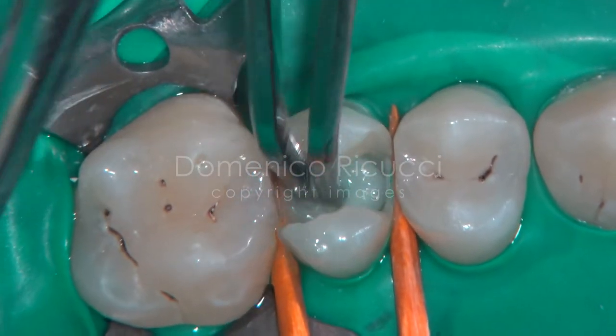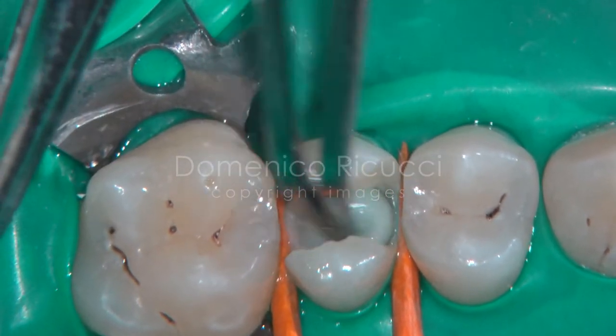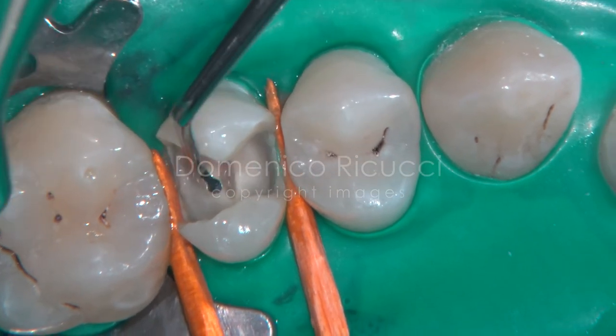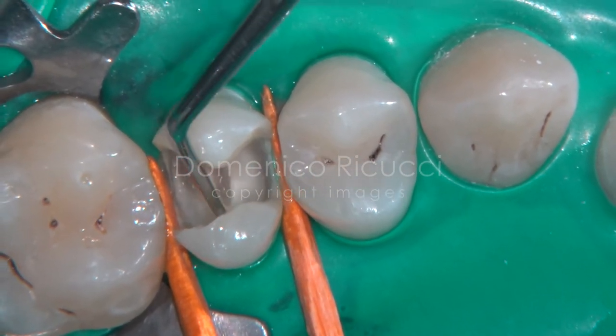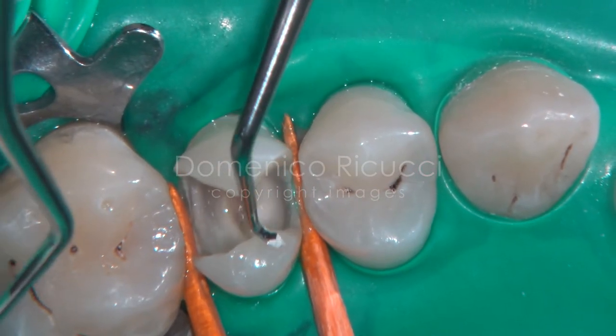The cavity is disinfected with a chlorhexidine solution. Particular care is taken to remove tissue debris from the undercuts. Special micro-excavators are used for this purpose.